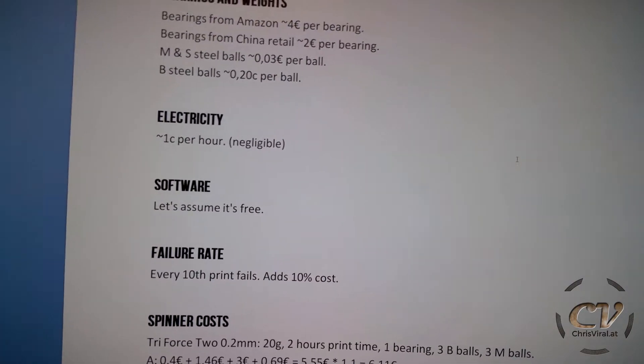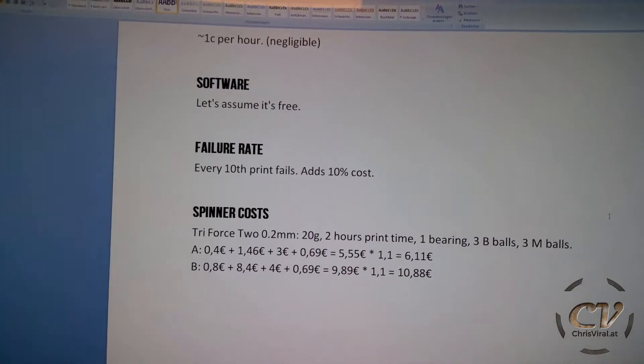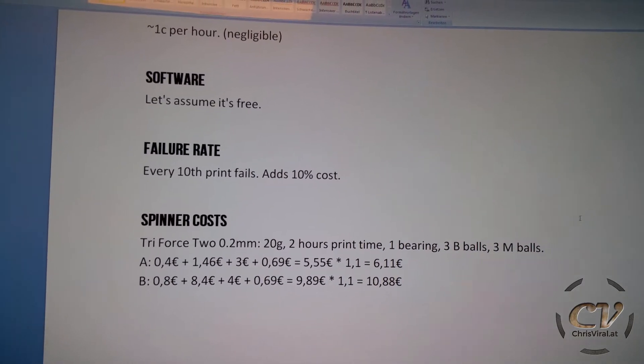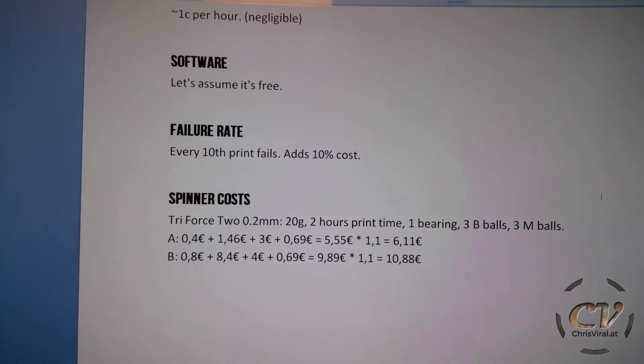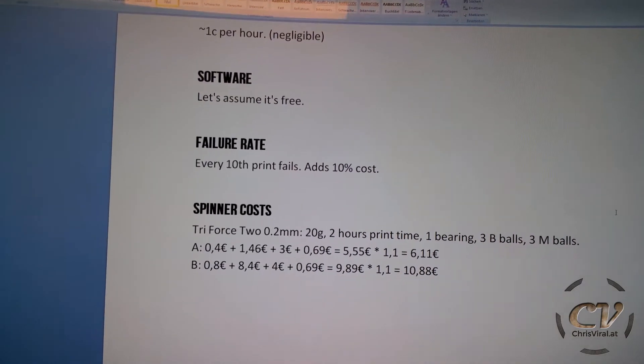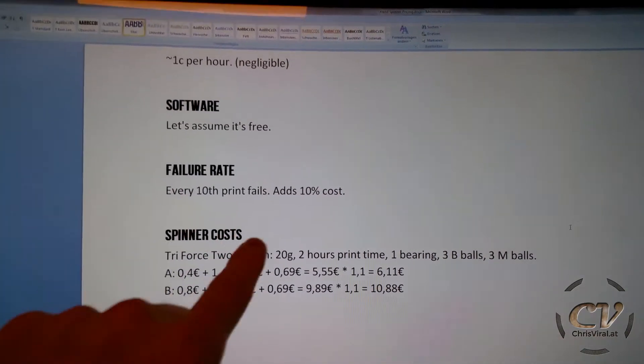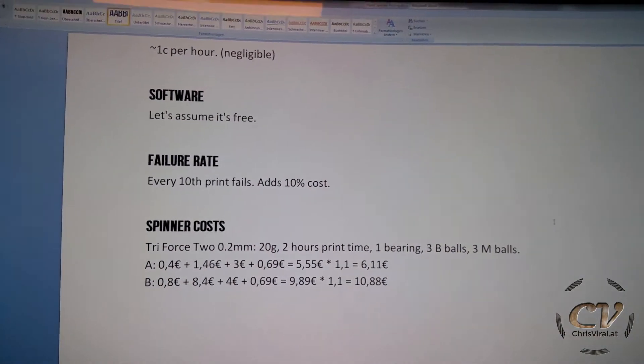Next up software, let's assume it's free. Next up is failure rate. Let's assume every 10th print fails. On my last printer, it was around every 8th print, maybe even every 5th print, as it got closer to failing every time. So we have to add 10% of the cost.